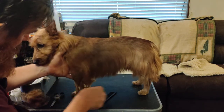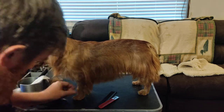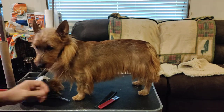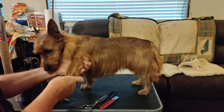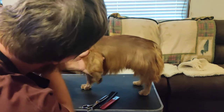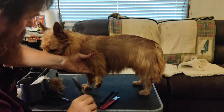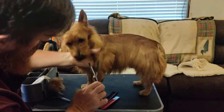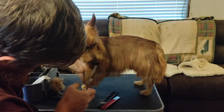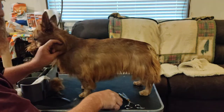For areas where you have trouble with the grooming knife, you can bring the arm up and form the hair into a little mohawk, then come along with the thinning shears to smooth it out. You don't need to take off very much at all.